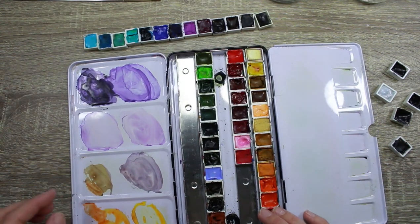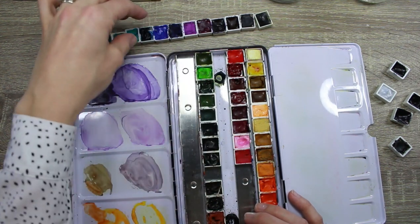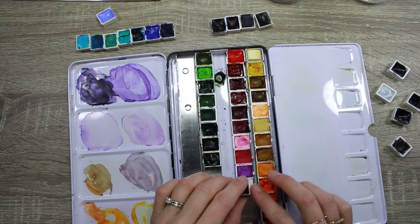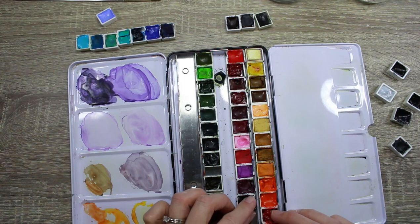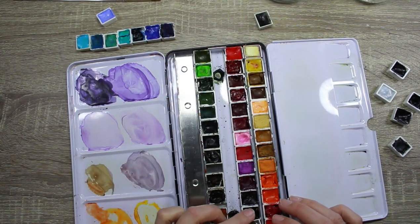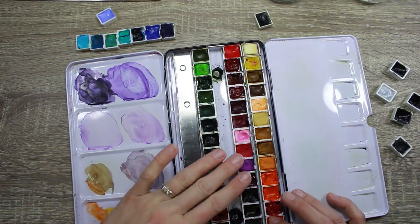Now I have the pinks in. Here are my purples: starting with Cobalt Violet, Winsor & Newton Bright Violet, then this Holbein one — it's a really beautiful, almost fluorescent type of purple — then Winsor Violet, Perylene Violet, and Moonglow. It's a tight squeeze since these palettes usually come with 48 pans, but I managed to squeeze an extra one in.